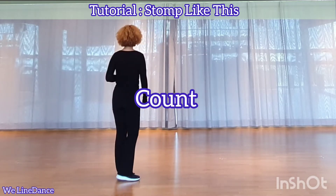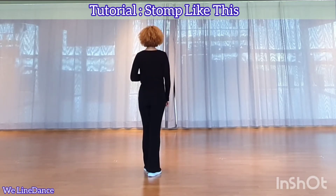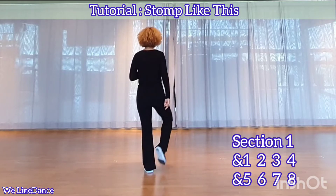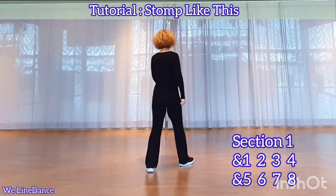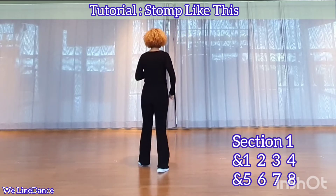Count. Section 1. And 1, 2, 3, 4, and 5, 6, 7, 8.